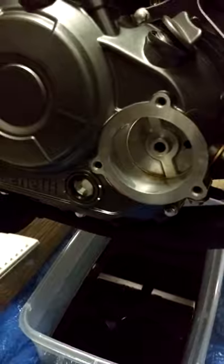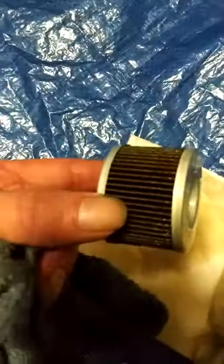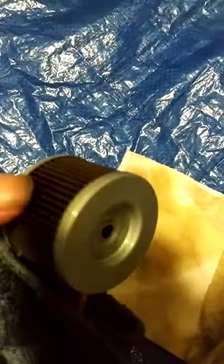We're going to be taking out this oil and oil filter. Look at that. That's disgusting.